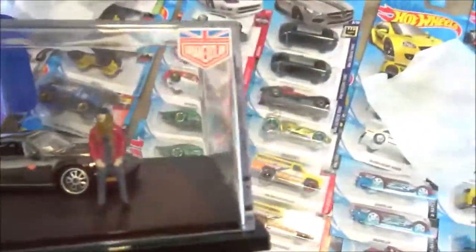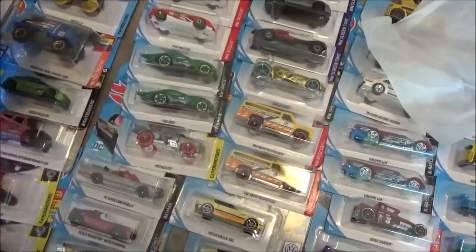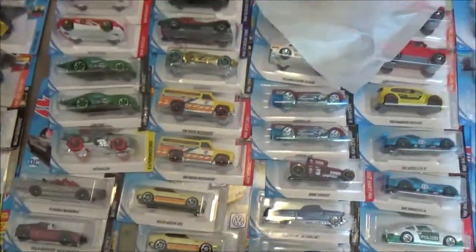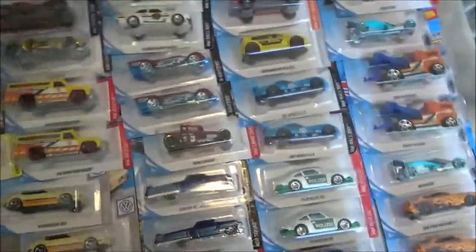Anyway, I just thought I'd share this with you guys - this is the latest and greatest of my collection. I have all these F-Case cars. AJ Toys decided to send me a second case of F-Case, so if any of you guys need any of them, let me know.